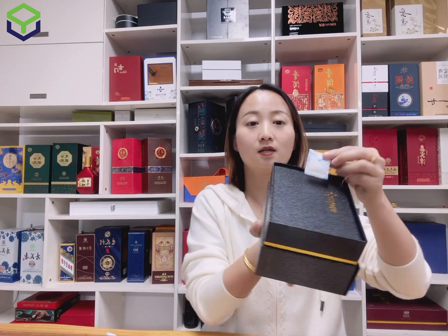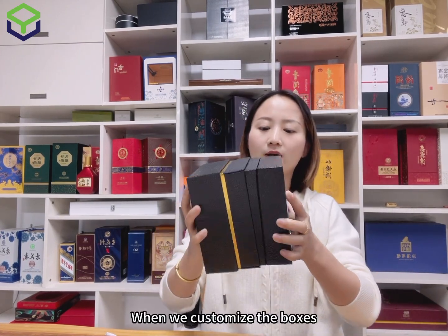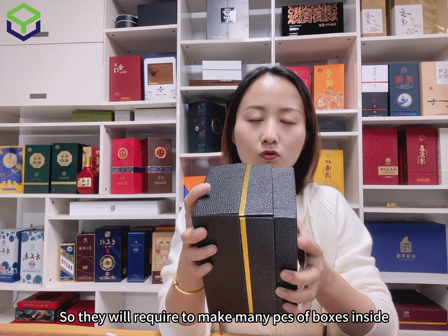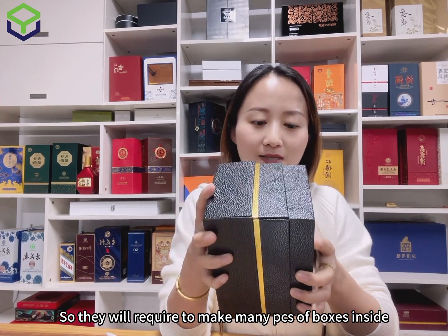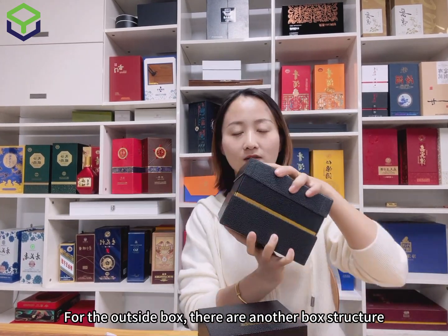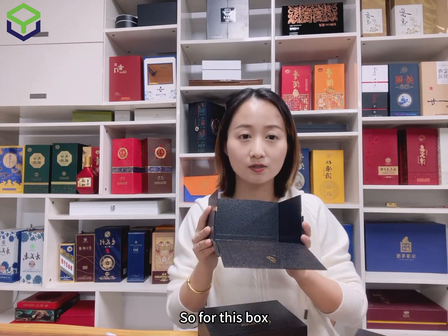You see — there are other boxes inside. When we customize boxes, some customers may want to save on volume, so they will make the boxes in many pieces inside to save on shipping cost.